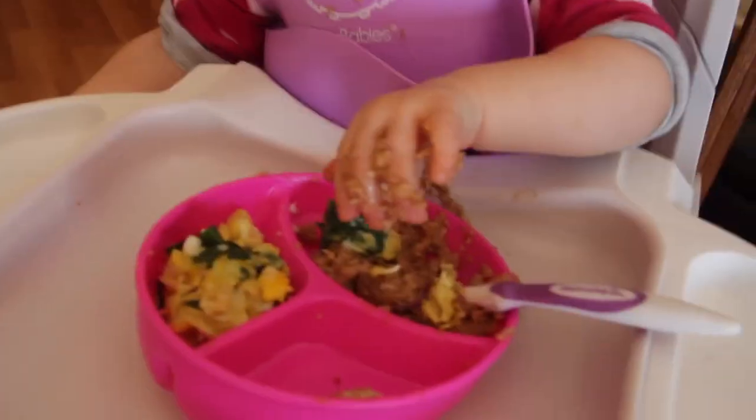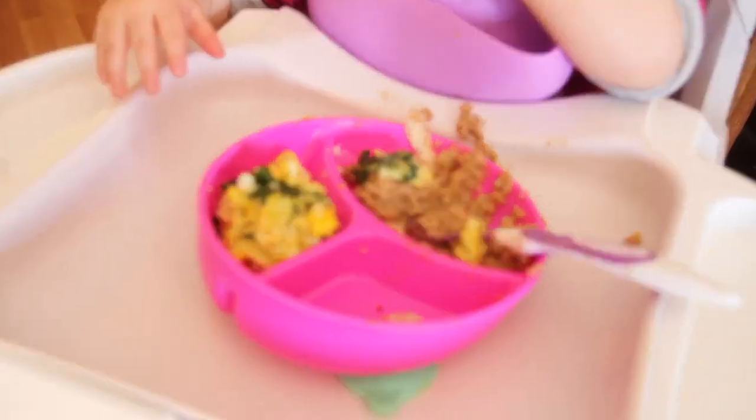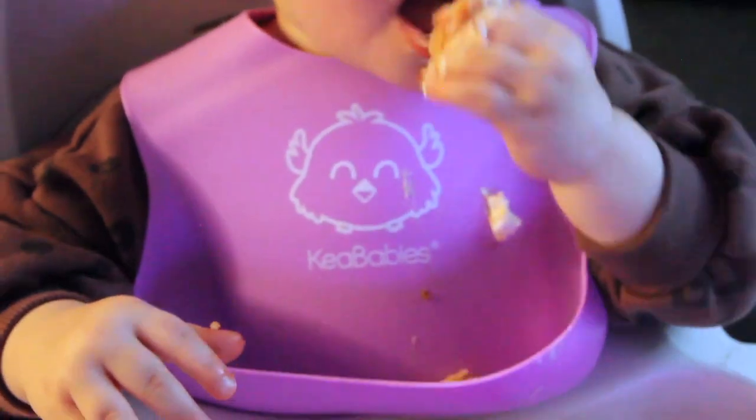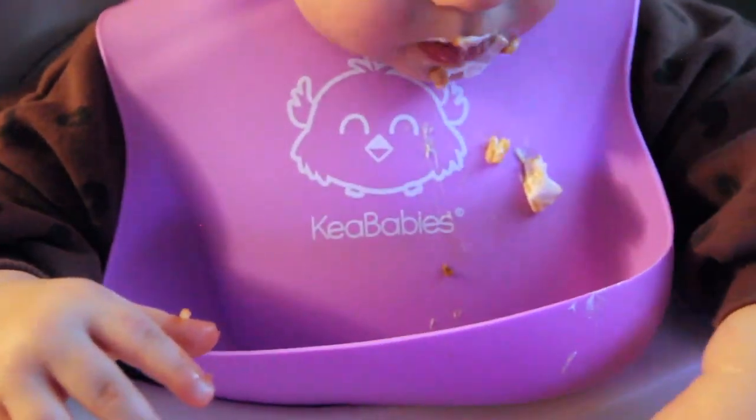I thought I'd show little Braylon here eating her breakfast, which she loved. I love how big and wide the pouch of the bib is. It is so convenient for all of the food droppings that your toddler will drop.